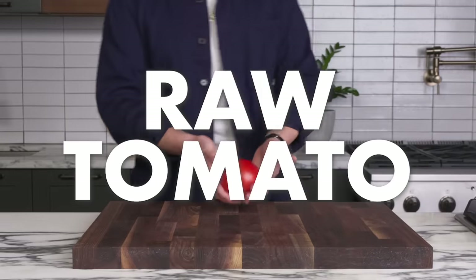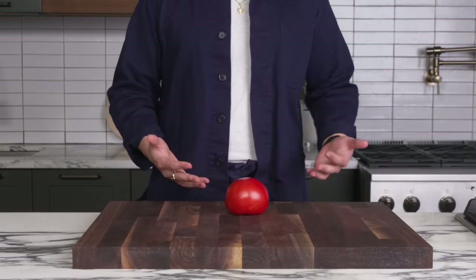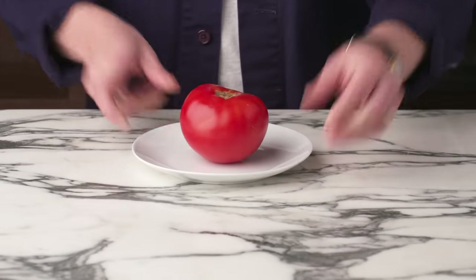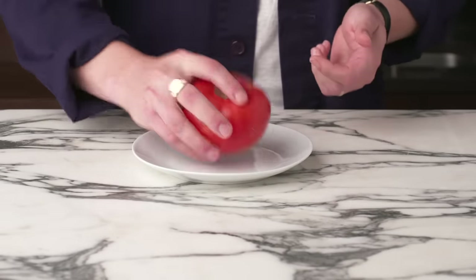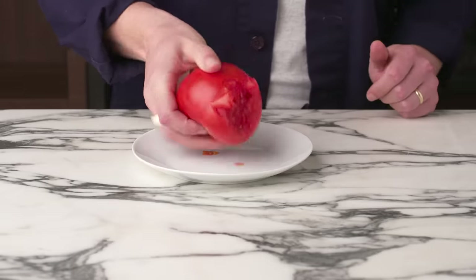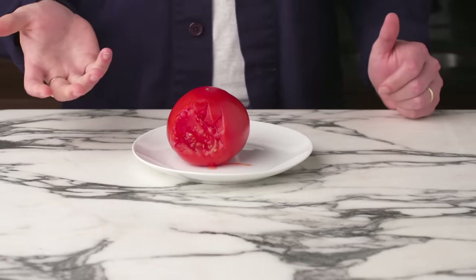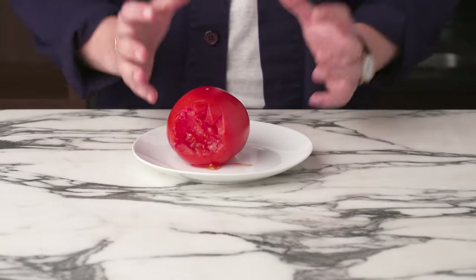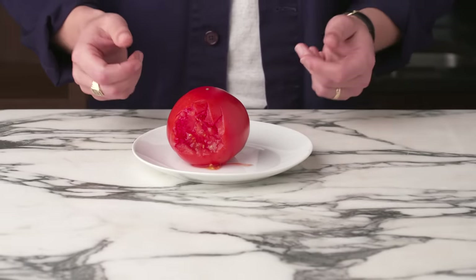Raw tomato. You don't need to do anything to a tomato in order to eat it, so we're just going to take it as it is. A tomato is a fruit, after all, so I'm just going to eat it like an apple. A little bit sweet, a little bit tart. You've got a lot of textural contrast — the skin, the flesh, the seeds, the juice. There's a lot going on.